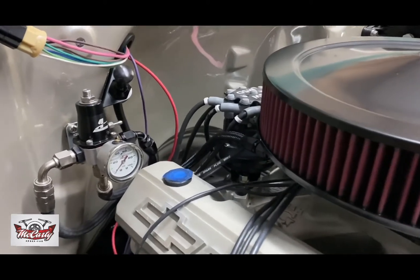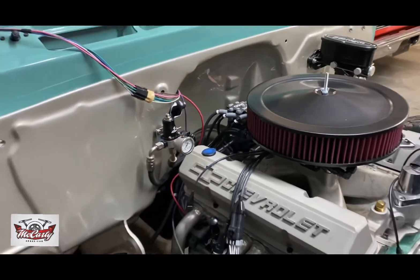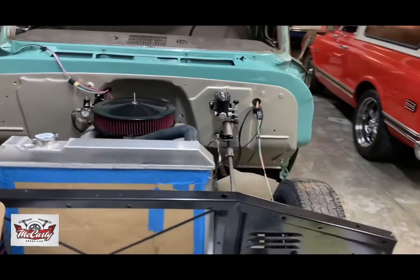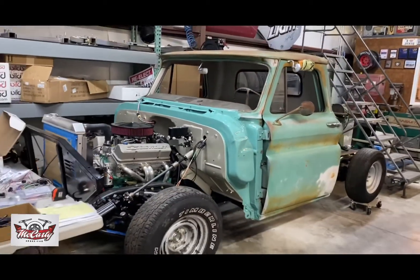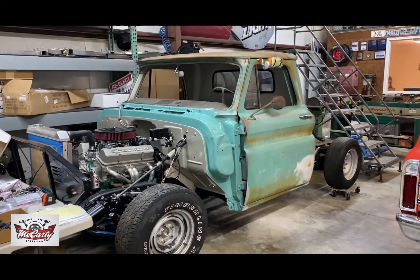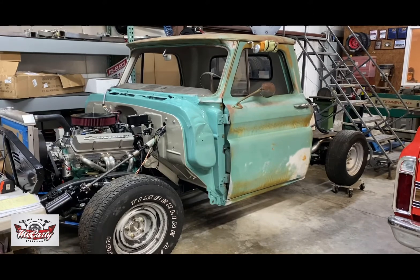That pretty much wraps up the fuel system on this one. I've got a few more odds and ends to do and then we'll be ready to start wrapping up all the wiring for the truck. I'd like to get the front clip on — we're waiting on a stainless bolt kit for it. As you can see, it's going to be a pretty neat little patina truck. Not exactly sure what wheels he's going with yet, but it'll be nice to raise the hood and see everything real nice and clean inside with the patina on the outside.